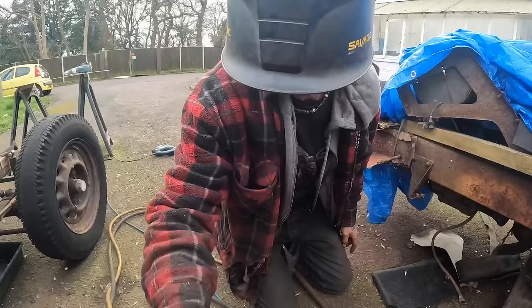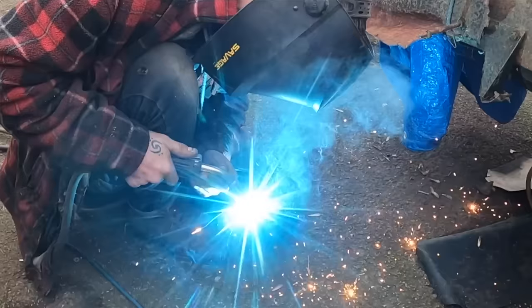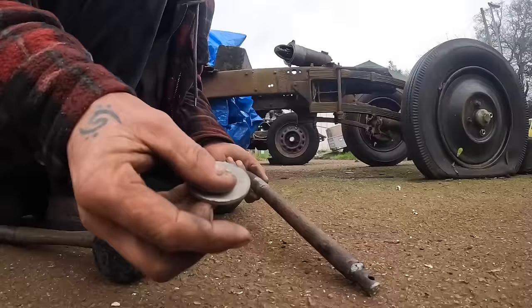I'll turn the welder up a bit now. I had this piece off a tractor — like a garden tractor — and it already had a hole in it, so I cut it off and trimmed it to fit and then just welded it to the top of this. I've got this washer — it's tight on there. I'm hoping... I still need to find a big spring. All right, hoses are ordered.